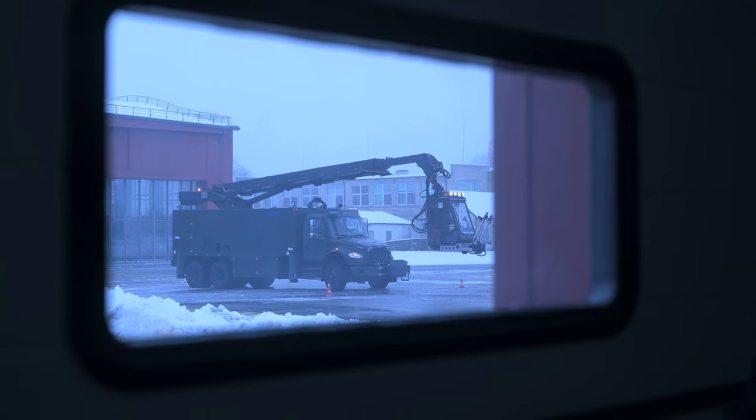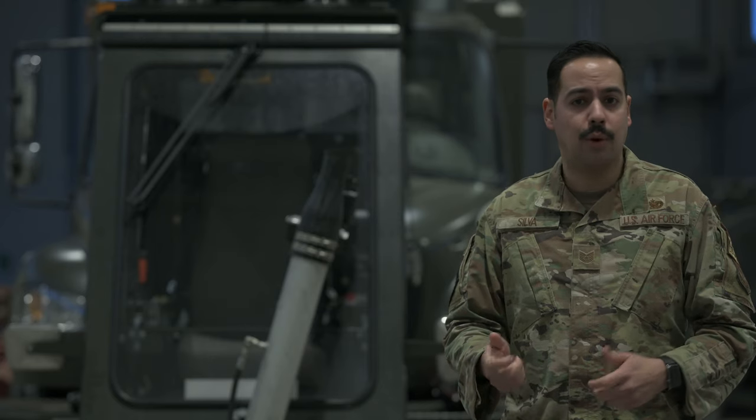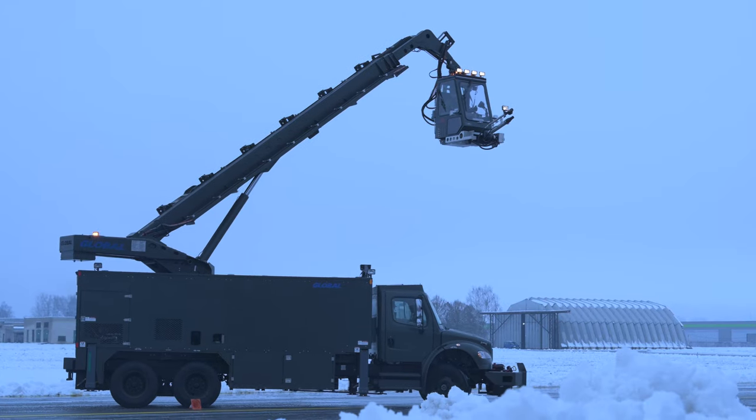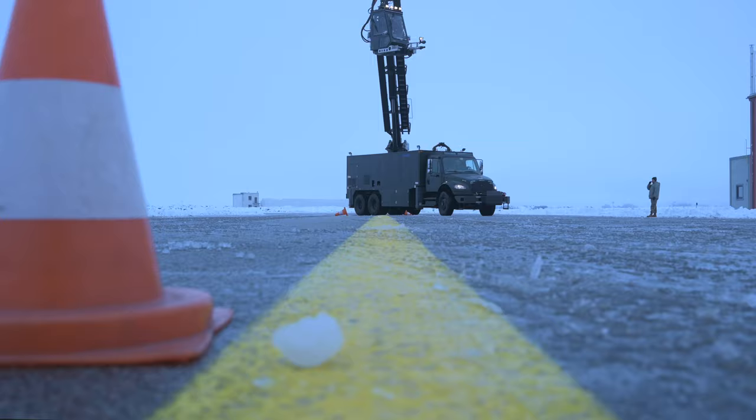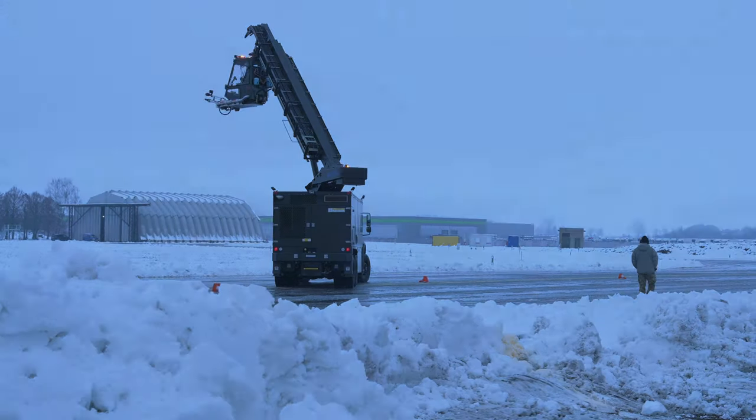We wrapped up training with actual road tests of sorts. We set up some cones and had the Lithuanians drive the truck while someone was in the basket and operate the basket at height.